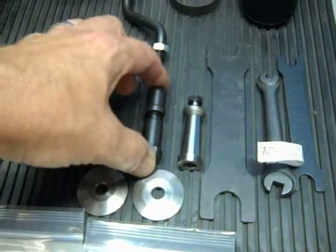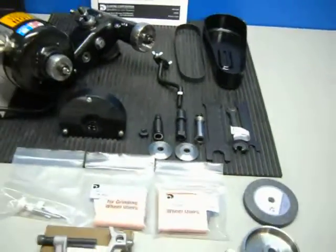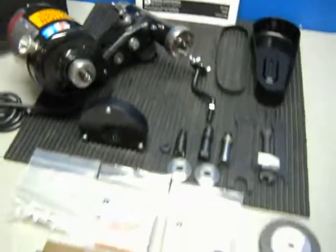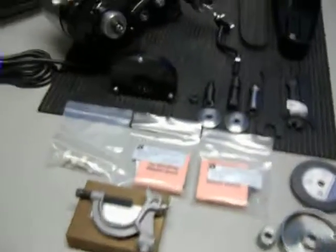And these are the shafts for the grinding wheels. Plus you get three tools. It's unused, it's in really good shape. And we only are going to include what you see here in the photos.